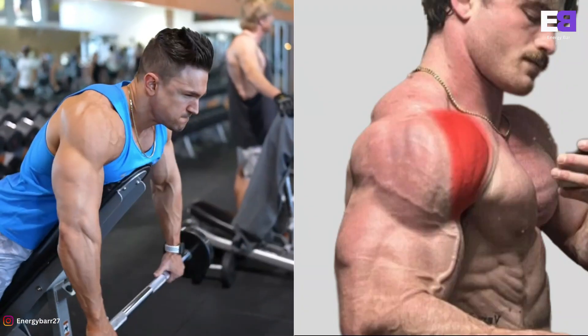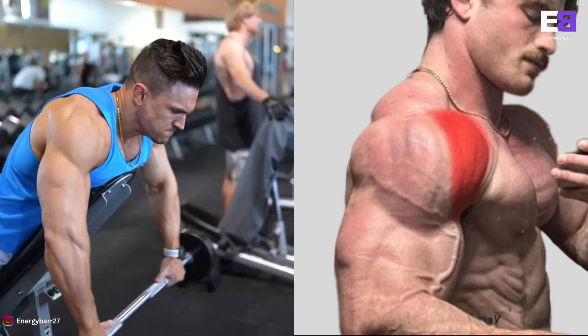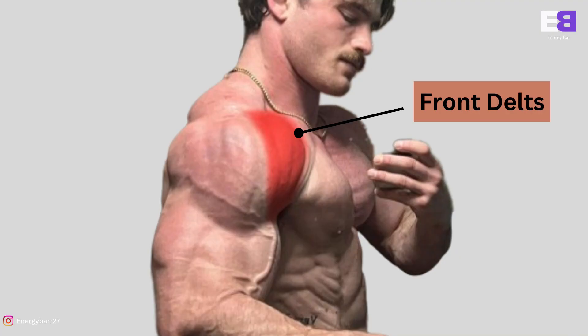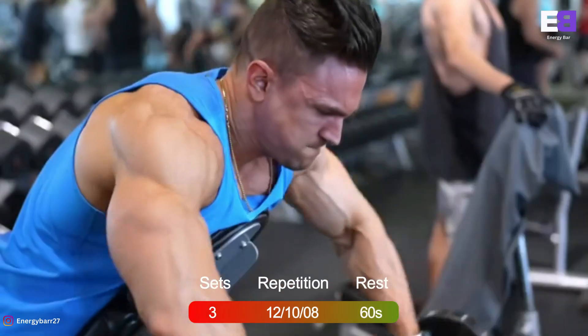Incline Barbell Front Raise. Lie face down on an inclined bench set to 45 degrees. Holding a light barbell, place your hands shoulder-width apart and use an overhand grip. Start with the bar in front of your chest, arms extended toward the floor.